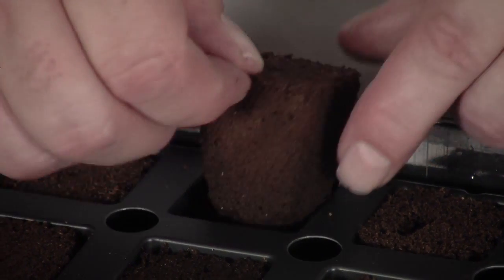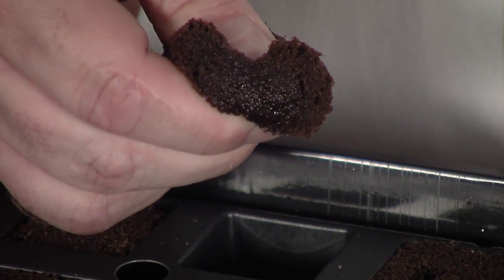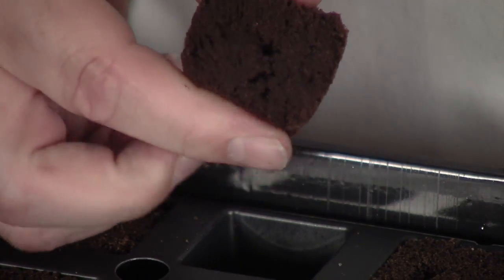Each cube is like a little sponge made from specially blended organic materials. The cubes are pre-moistened, so if you give one a little squeeze, you should see water coming out the surface. If they dry out, simply re-moisten them. The cubes should be moist, not heavily soaked, but it's not a bad idea to add a little water to the tray to keep the cubes moist and create a little humidity chamber for the clones.